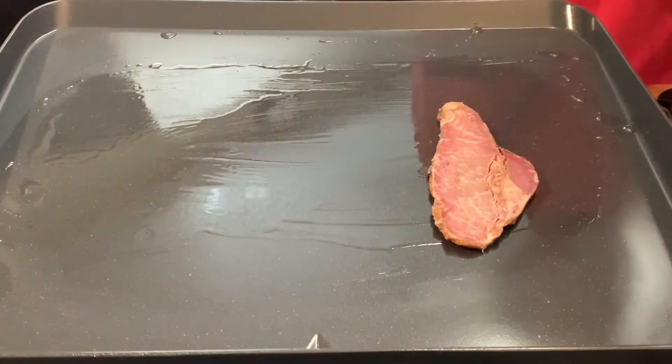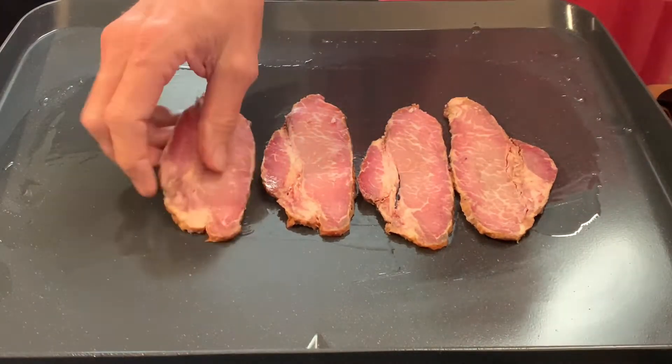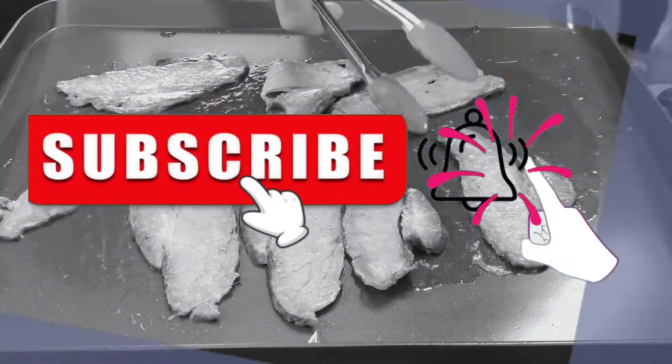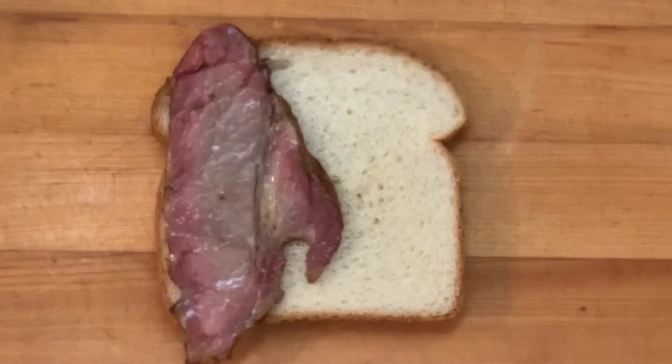All you have to do is warm it up. You can use a flat top, skillet, microwave, or warm it in the oven on low heat. Warm a few minutes, give them a flip, and serve on top of your favorite bread or buns.